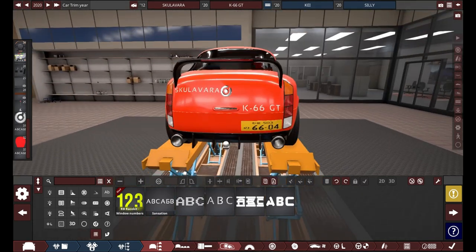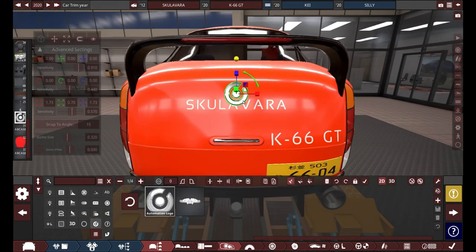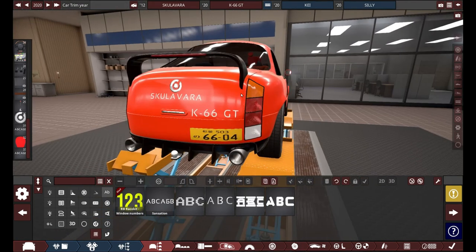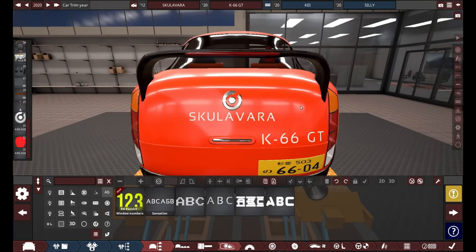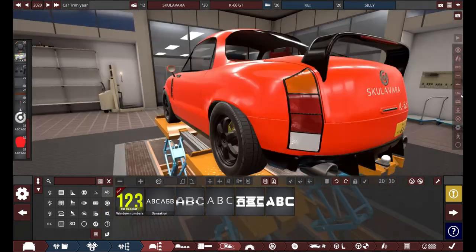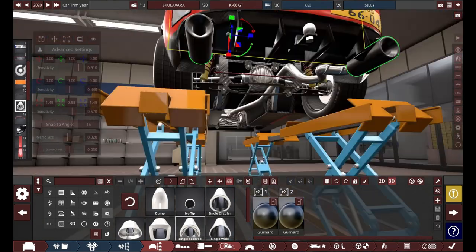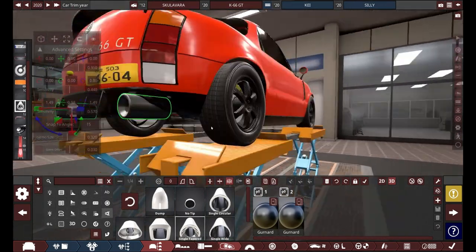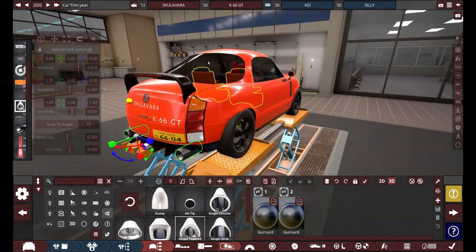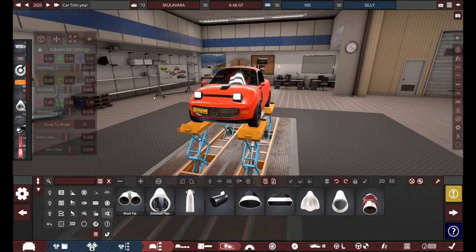I worked on the interior off-camera because it was absolutely stressful, and I think I spent, like, two hours on it. I like to think about what I want to do for an interior. I don't exactly do my interiors well, but I don't exactly do them bad. I don't like recording interior making because there are way too many camera angles and it takes way too long.